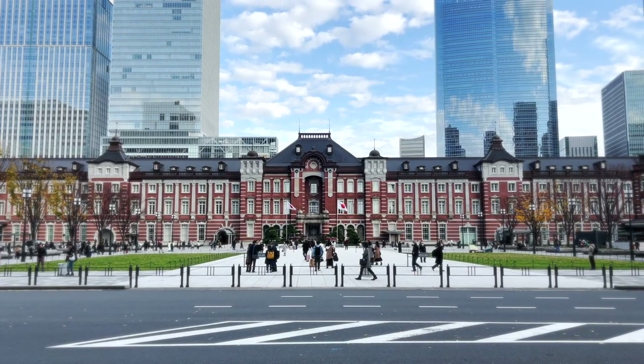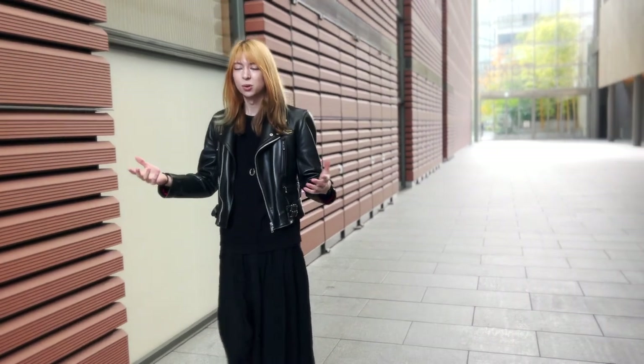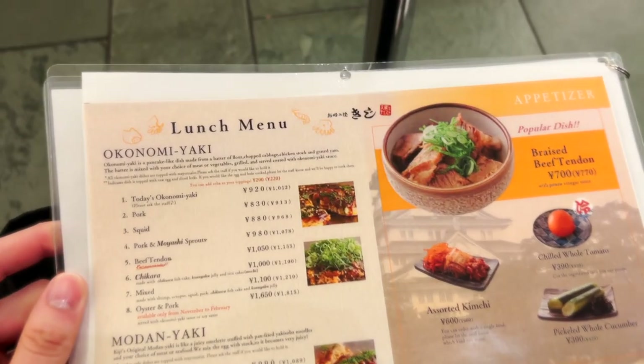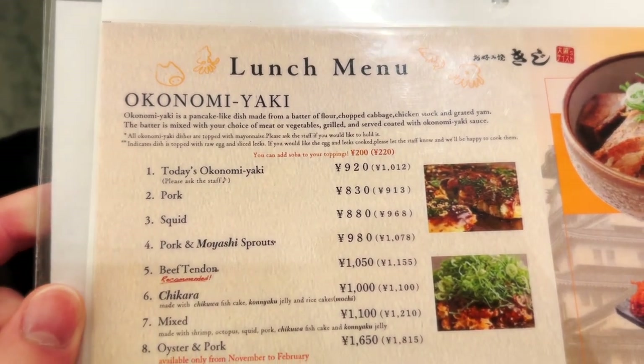So the meaning of Okonomiyaki means 'as you like yaki.' Okonomi means 'as you like,' and that's the concept of this dish — you can make whatever you want, you can put any kind of ingredients in it. And yaki means heated, so it's like a grilled plate which is heated.